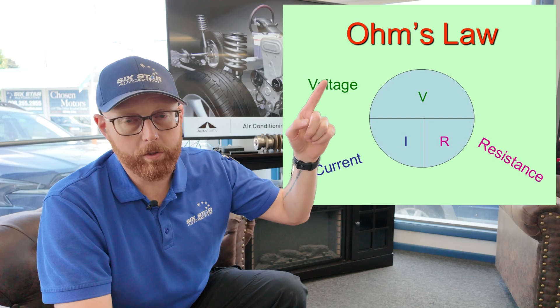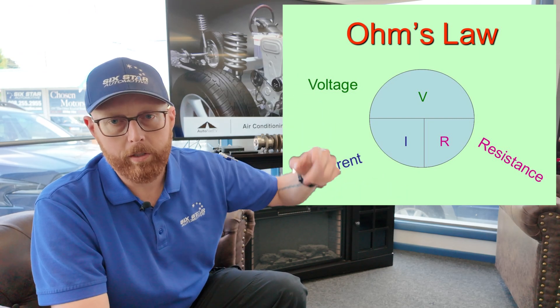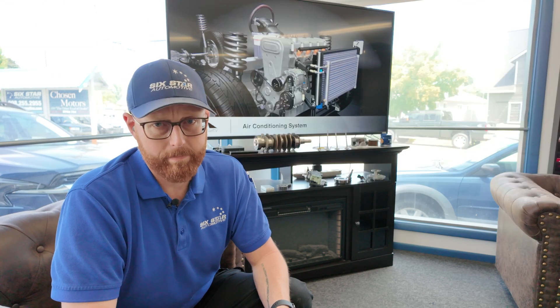So let's recap. Ohm's Law: voltage divided by current equals resistance, and resistance times current equals voltage. Learn your wiring diagrams — take some time on your days off, grab your own car, come up with a circuit, and just mess around with it. Don't expect to do all your training on the job. Take some of your own time and study. Find something during the day that you know you're struggling with, be honest with yourself, write it down, and when you go home, do some homework on that one thing or two things. Do that every day. Just 1% better every single day and you're going to be unstoppable.